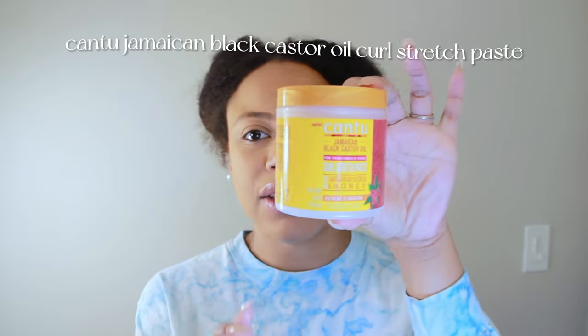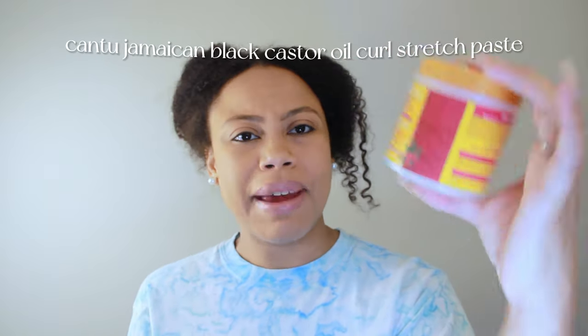Hey everyone, thank you for clicking my channel. Today I am going to teach all the moms and everybody else watching how to do your hair with the Cantu Jamaican castor oil curl stretch paste.